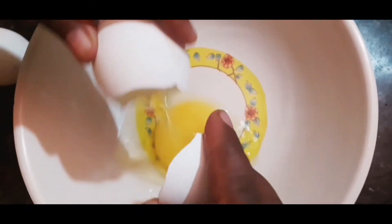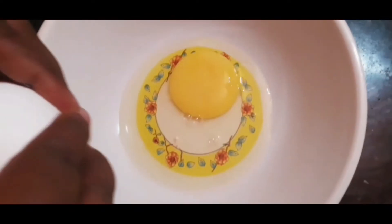We will add 4 whole eggs in a mixing bowl. I am using 4 whole eggs for 4 servings and it will use up the whole eggs.